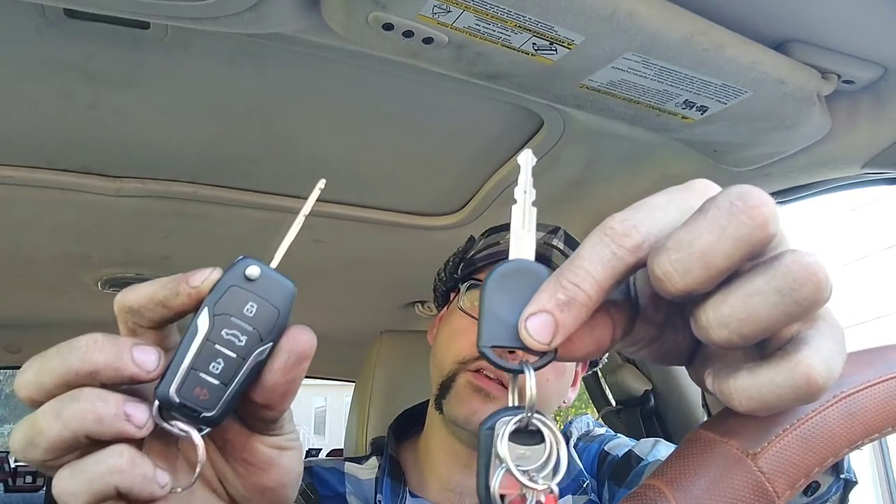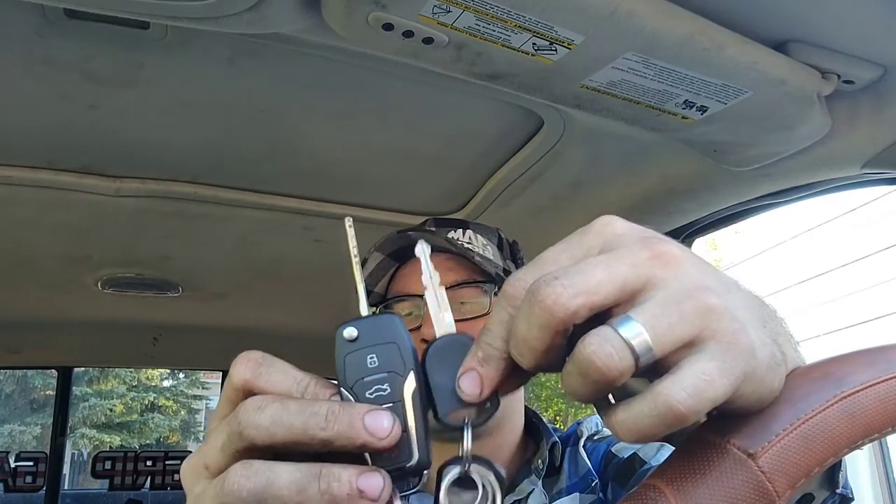You could just get them to clone one of your keys so the IDs would be the same. At least Fords allow you to have up to four separate IDs on their chips. I've got these two keys, this key, and now this key — each one of them has its own identification number or code that the computer picks up on.